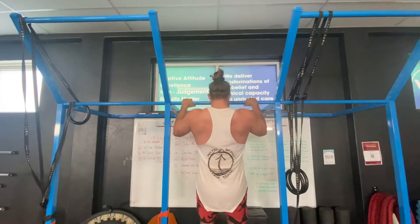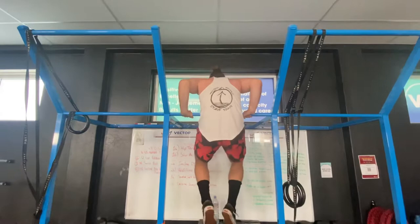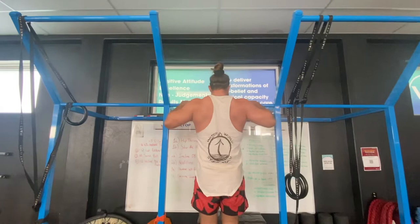Push and then control back down — good. And really try to stay long and tall in the push. Good, nice, good job.